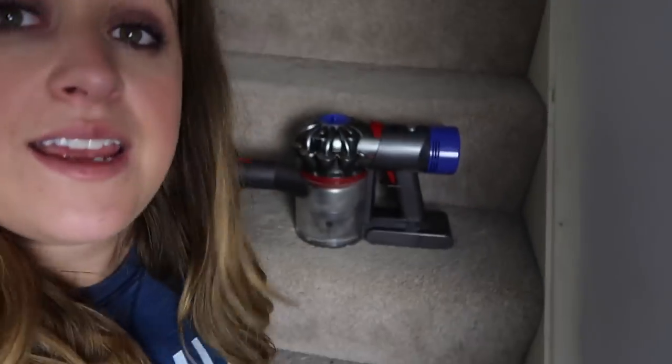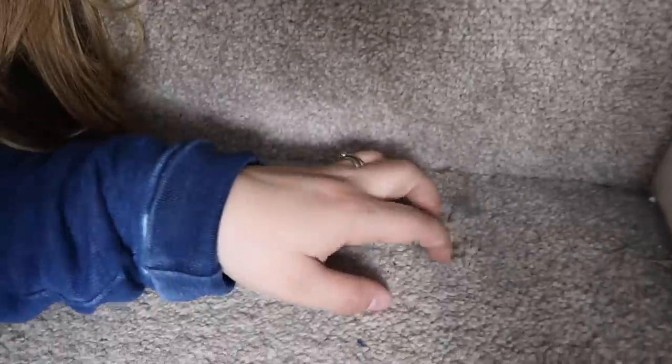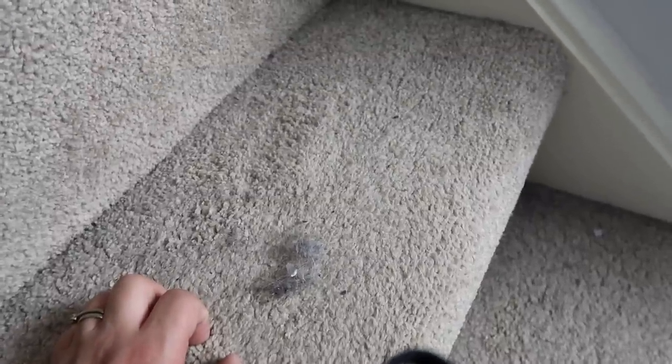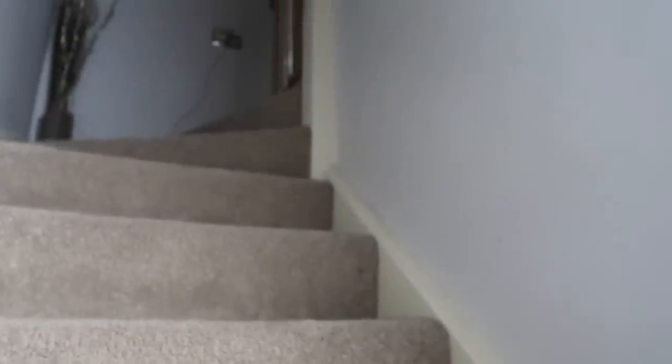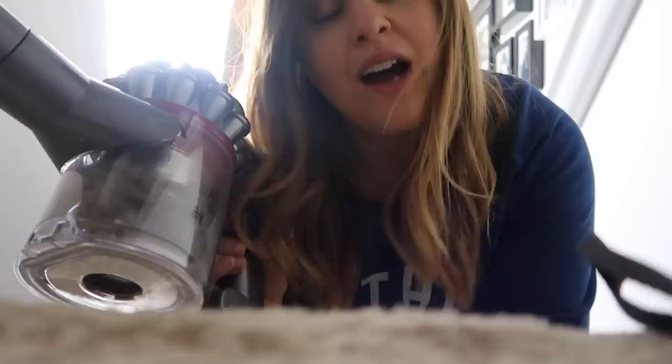I think my favourite thing about the V8 is how easy it makes vacuuming the stairs. I'm not great at doing the stairs — as you can see from the state of mine, there's a lot of fluff and debris, and a cat making more mess. It's so hard to lug a big heavy upright vacuum up and down, so I love how easy this makes it. You can also clearly see how much dust you've picked up, which I love.